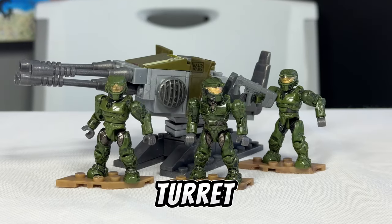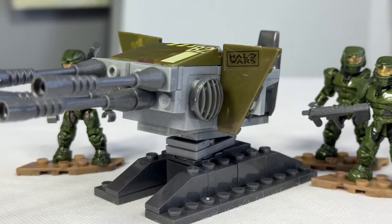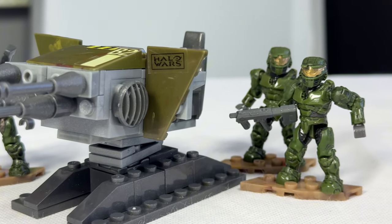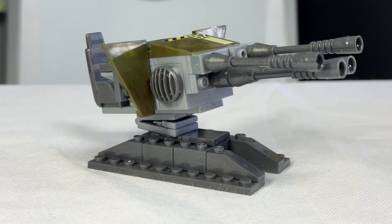This is the Halo Mega Bloks UNSC Turret, and it doesn't get any more basic than this. Released nearly 15 years ago, this was truly a test by the Mega designers to see how many Spartans they could shove down a Halo fan's throat, and they gave you a Halo turret alongside it.